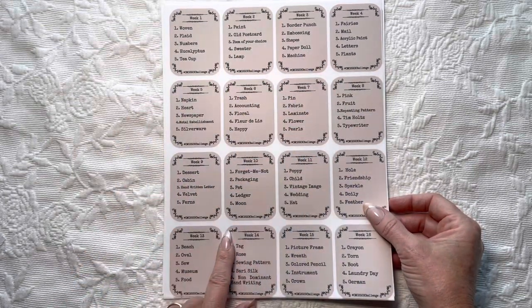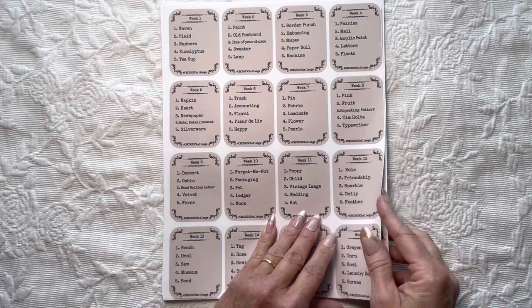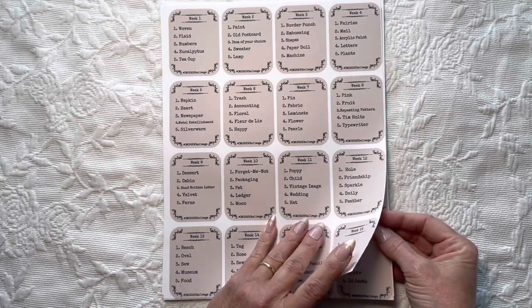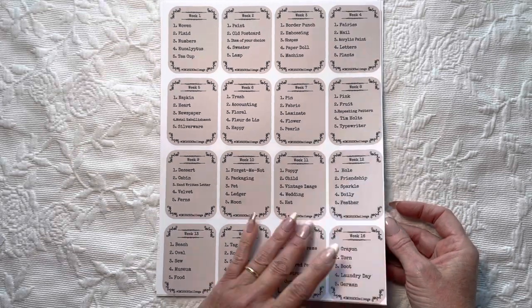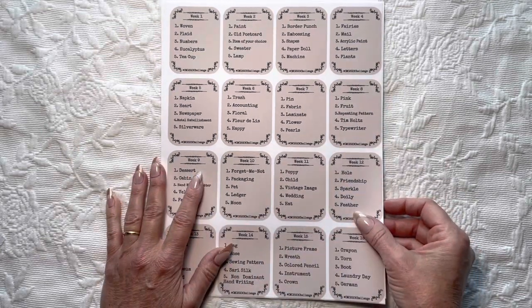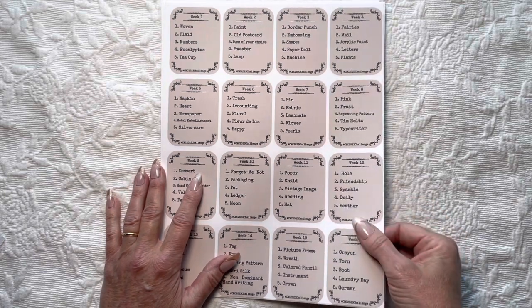About half of these prompts are contributed by people who made suggestions, and half I literally just brainstormed. One of my friends asked if I walked around my house looking for prompts. I said no — I was sitting in my craft room looking for prompts.